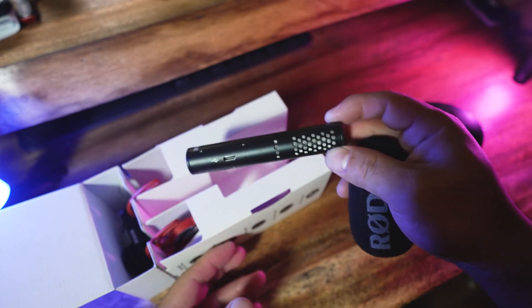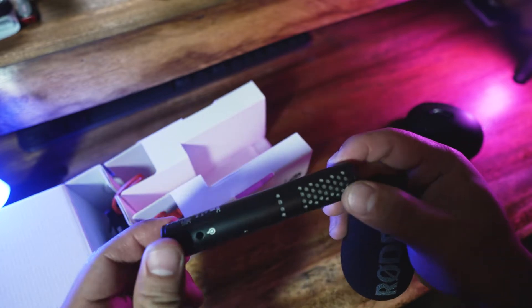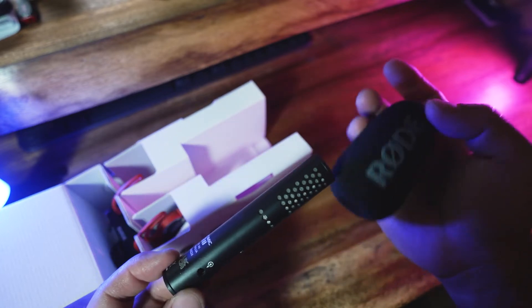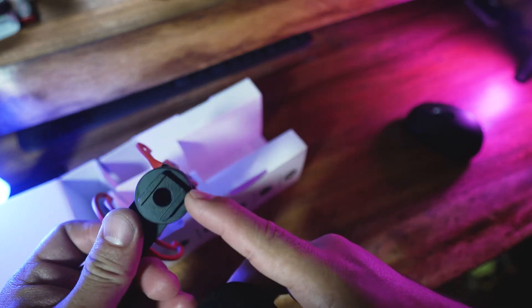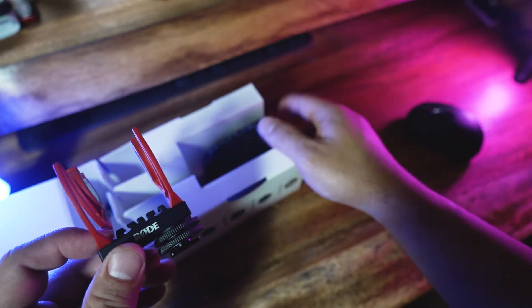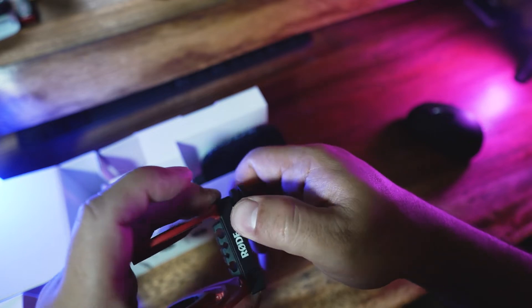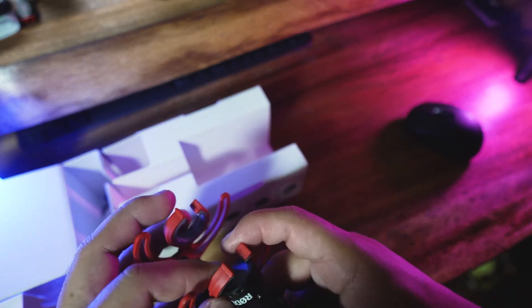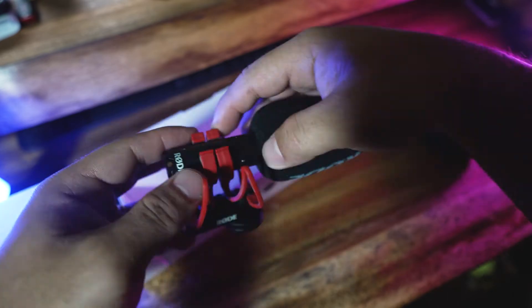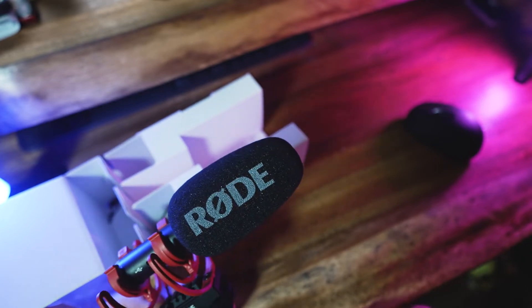But the best part about this microphone is it has a USB input, and then you can monitor it at the same time. This is your standard cold shoe mount — ganyan lang siya kasimple. And the nice thing here is that it's on a slide — nasa slide siya.